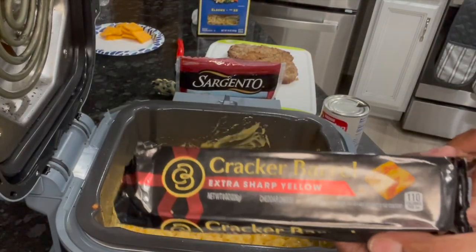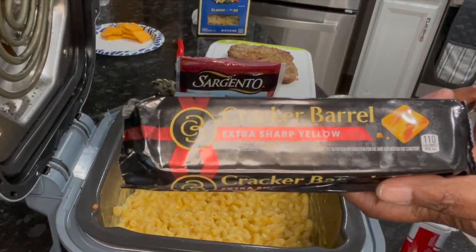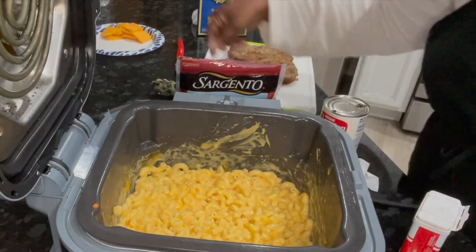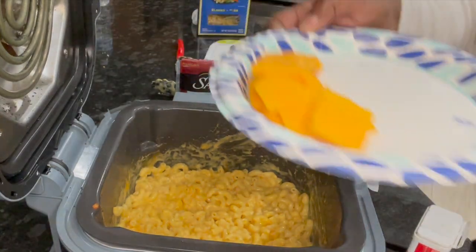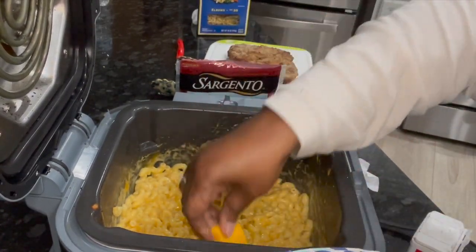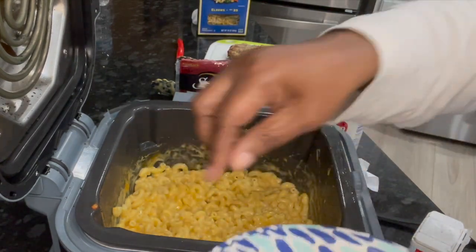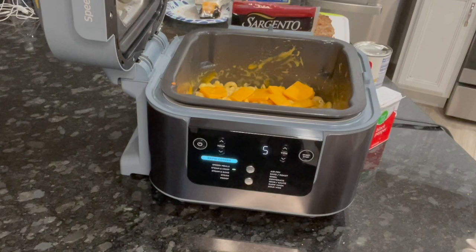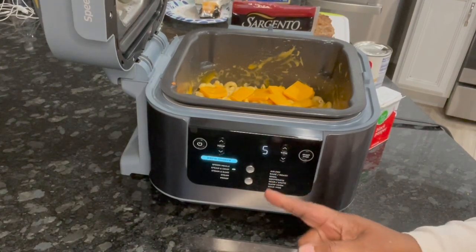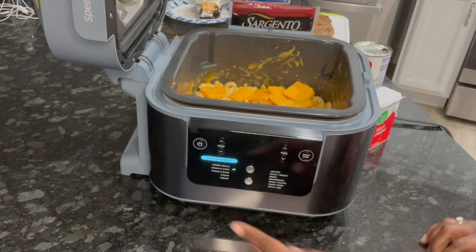Now I have the Cracker Barrel extra sharp yellow cheese — I love this stuff. I'm just going to put that cheese right on top of here, and then we're going to broil it. This whole meal really didn't take long — it tastes good, I'm chewing it. I've got about five minutes left but we are not going to use those five minutes. This whole dinner really only took 20 minutes after it came to steam.